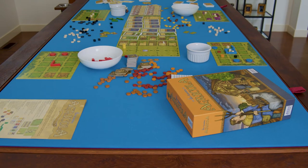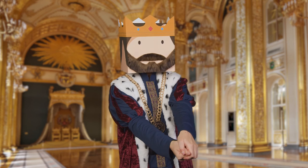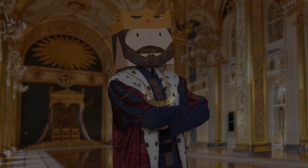No more messy piles, no more boring bowls. Dazzle, delight, and defeat tabletop chaos with the majestic mechanical marvel of Token Sesame.